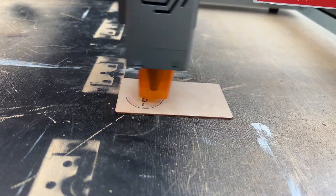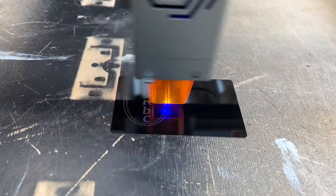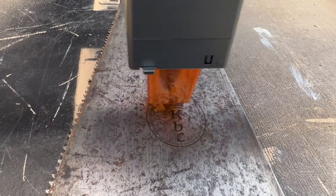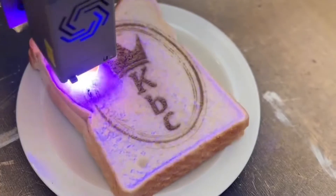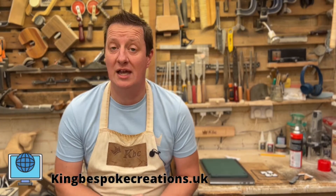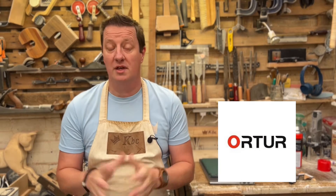So is a laser machine really going to be that useful in a little workshop? Hi, I'm Chris, welcome to King Bespoke Creations and welcome to the Auto Laser Master 3. Well, thank you very much to Auto for sending me one of these to try out. But what can a laser machine actually do?